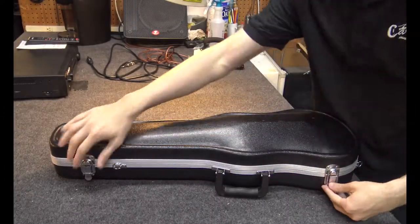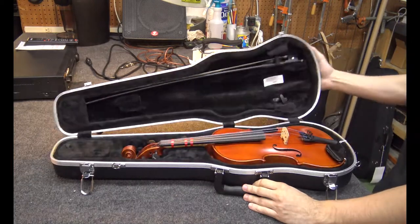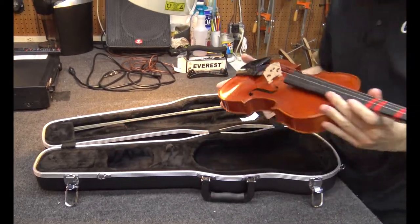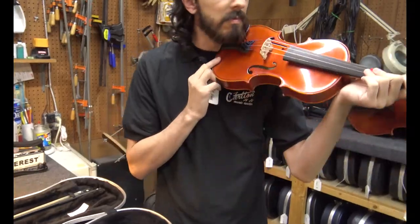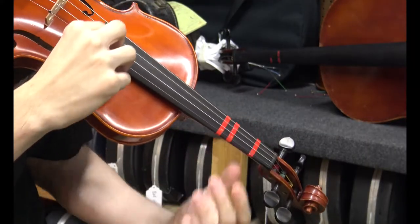Let's start by opening the case. You'll want to have the handle on the bottom half of the case — undo the latches and lift up. On the bottom half of the case you'll find the instrument. Remove the instrument with your left hand, placing it on your left shoulder with your chin on the chin rest. Your left hand will be responsible for pressing the strings to change the notes.